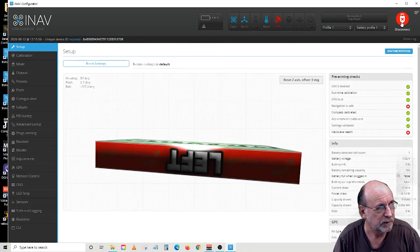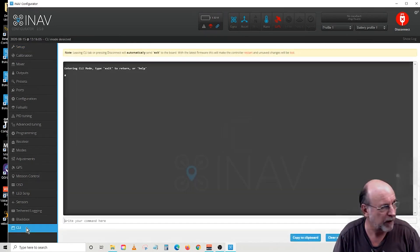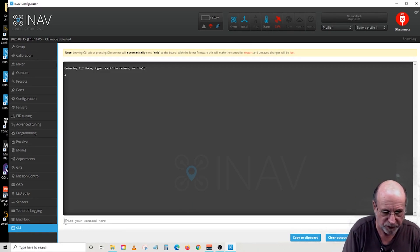So let's connect it to the airplane. All of the auto launch commands are found only in the CLI — there's no graphical interface to them yet. So basically, to see what you've got, you go down to the command line and type: get fw_launch.